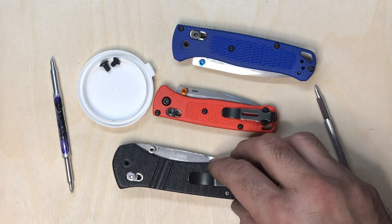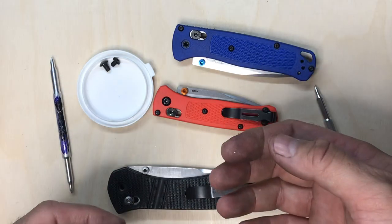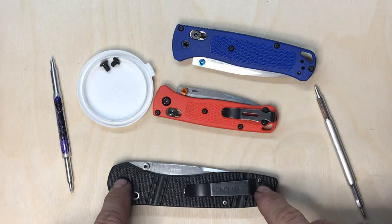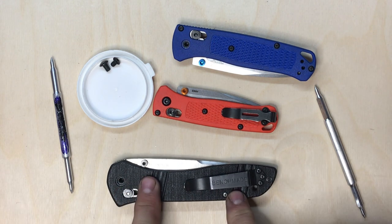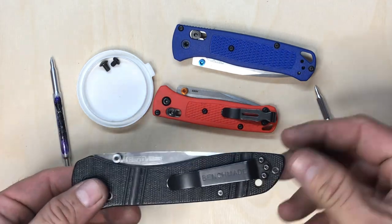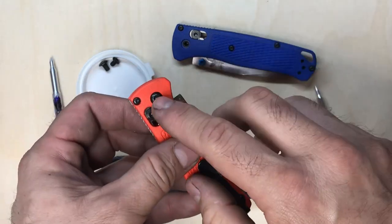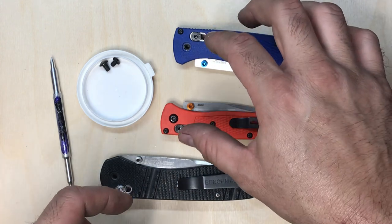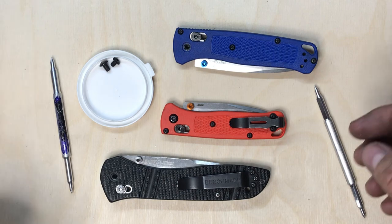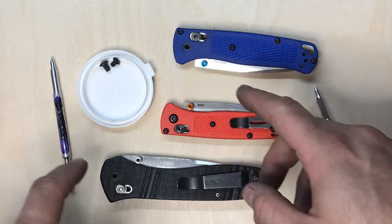Benchmade has made AXIS lock tools starting with the McHenry Williams design, and they continue to use the same design today. Ever since they came out with AXIS lock knives, they've used one of two different pivot or pin styles — a bigger pin and a smaller pin. The smaller pin is actually more common; for example, the mini Bug Out uses the smaller one, while the Griptilian uses the bigger one.